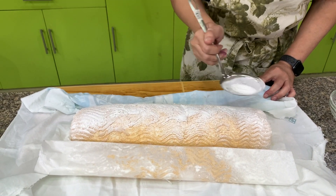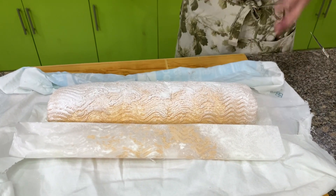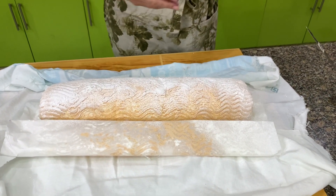Let me put it on a nice plate so you can see how it looks inside.